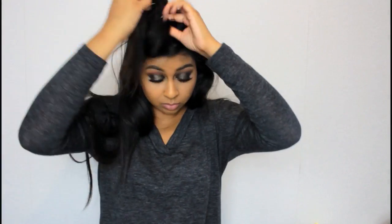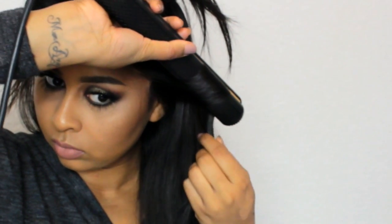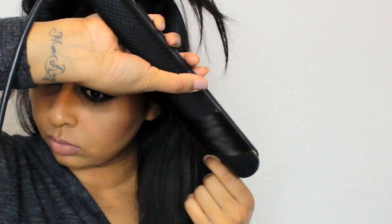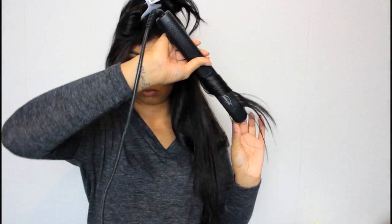I'll zoom in so you can see in slow motion how I'm doing it — it creates simple curls towards the ends. I section off another part of my hair, clip everything up, and as you can see I'm basically curling it by folding the straightener over. I'd suggest using a heat protectant before this; I like my Tresemmé Heat Protection Spray which protects up to 210 degrees. I'm being a bit of a rebel and skipping it, then complaining that my hair is damaged!